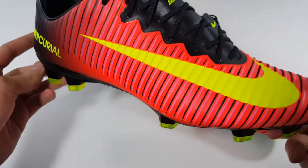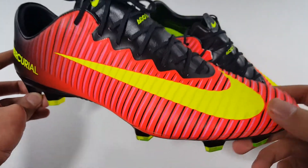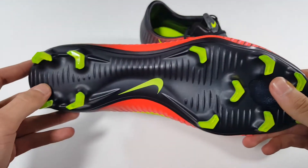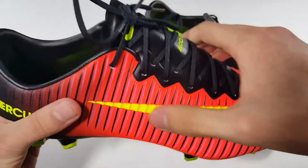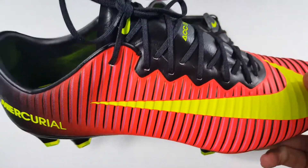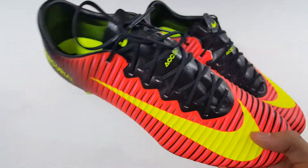In terms of performance, the Vapor 11 is just as good, if not better, than the Vapor 10 because of the triangular shaped studs and this upper that is more reinforced. But in terms of comfort, in my opinion, it is not as good.